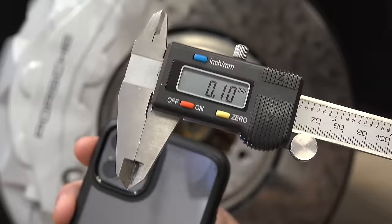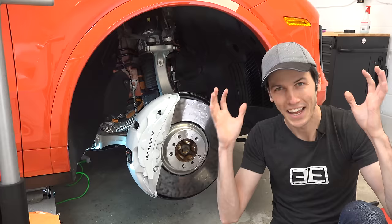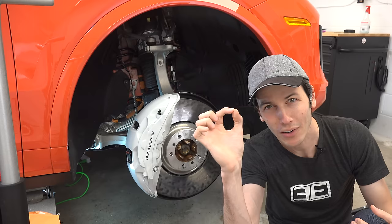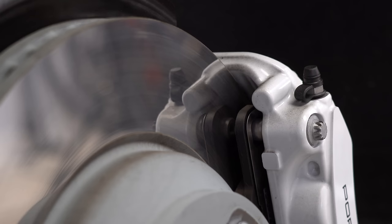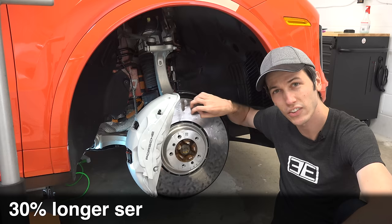That's all you have until you have to replace your rotors. So once you wear through that 0.1 millimeter layer, you've got to replace the rotors. But here's the thing — because this surface is so hard, the wear rate is extremely slow. Porsche says these surface coated rotors are 30% more durable than cast iron rotors, meaning they'll actually last longer.